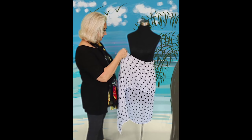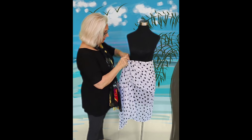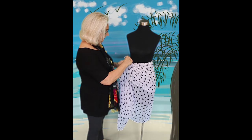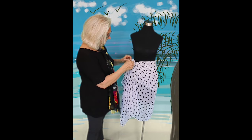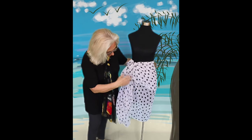Now remember, we create our own little sections that we are going to tie, and we are going to tie this in a tight knot and double knot it — and it won't come loose. You can feel secure about that. Fluff it out and we have a cascading effect sarong.